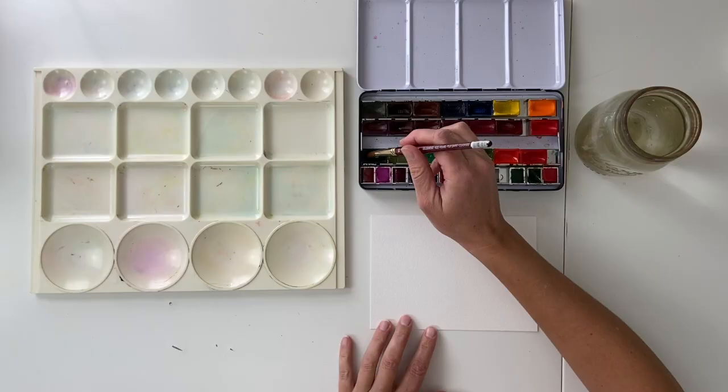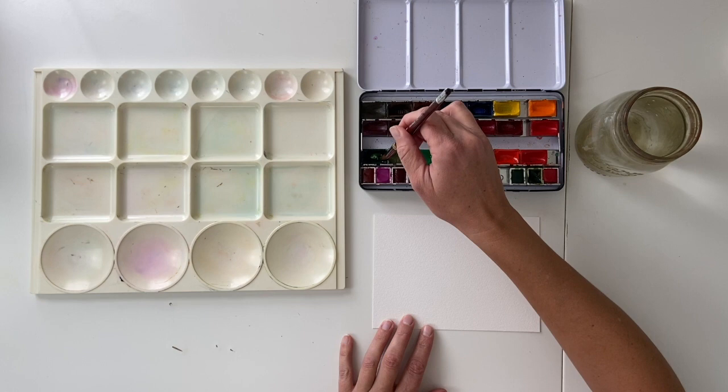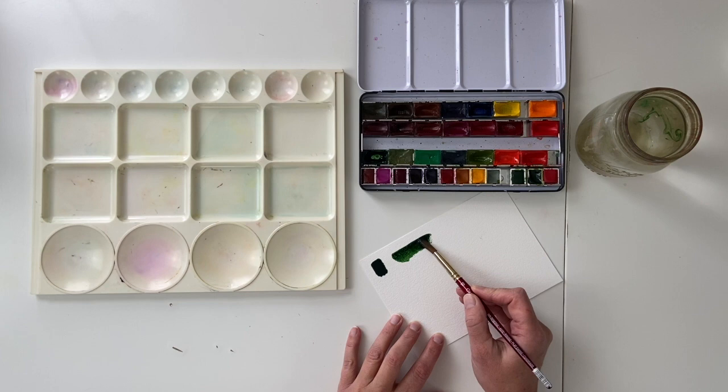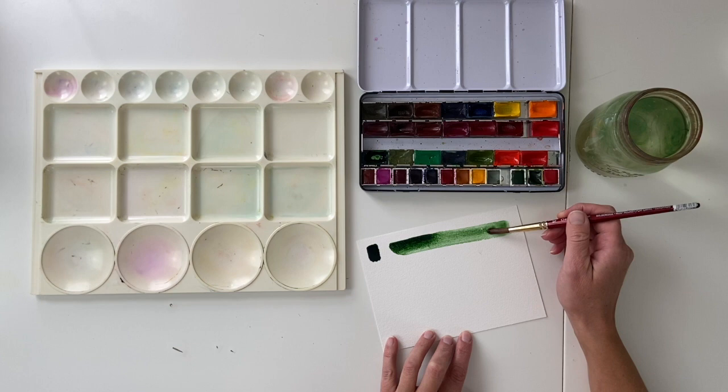Here is my well of the Russian Green. This little pan is running low — this is actually the second pan I've gone through. I just want to show you the deep intense color as it is, and then let's just take a look at the color less saturated.